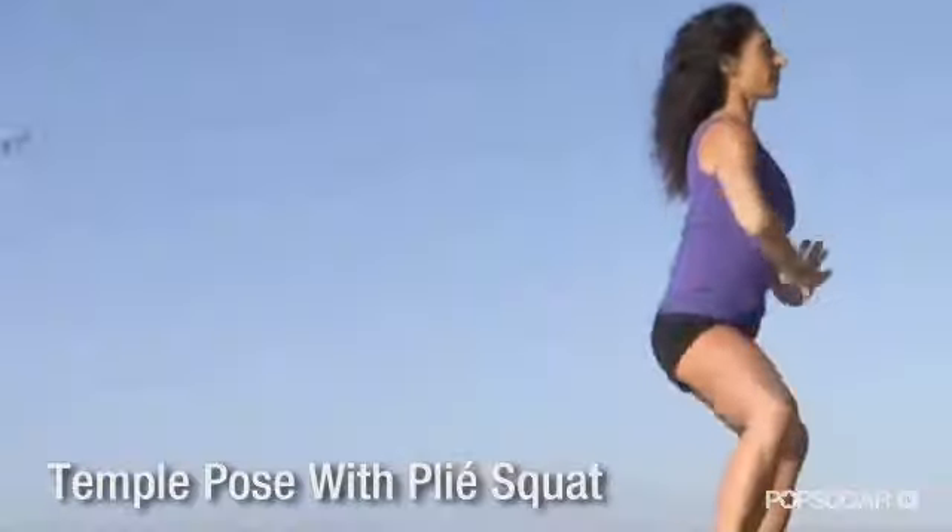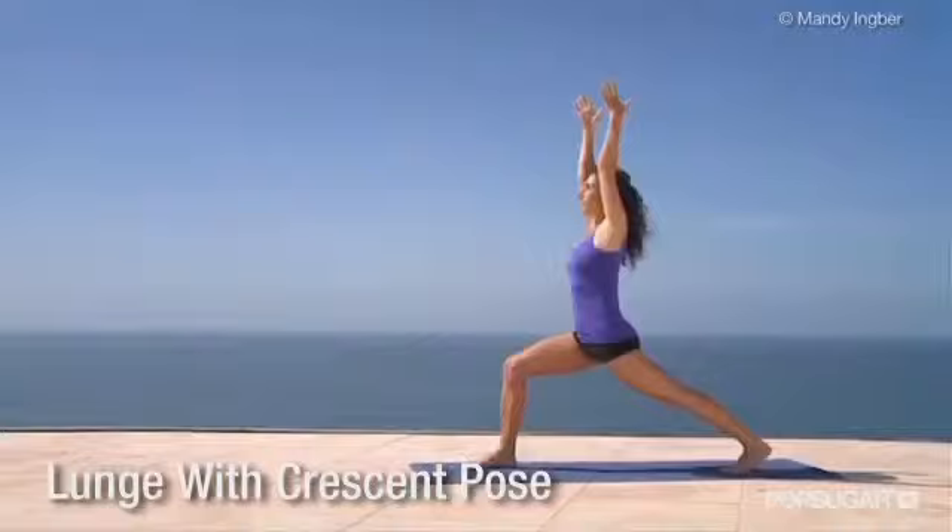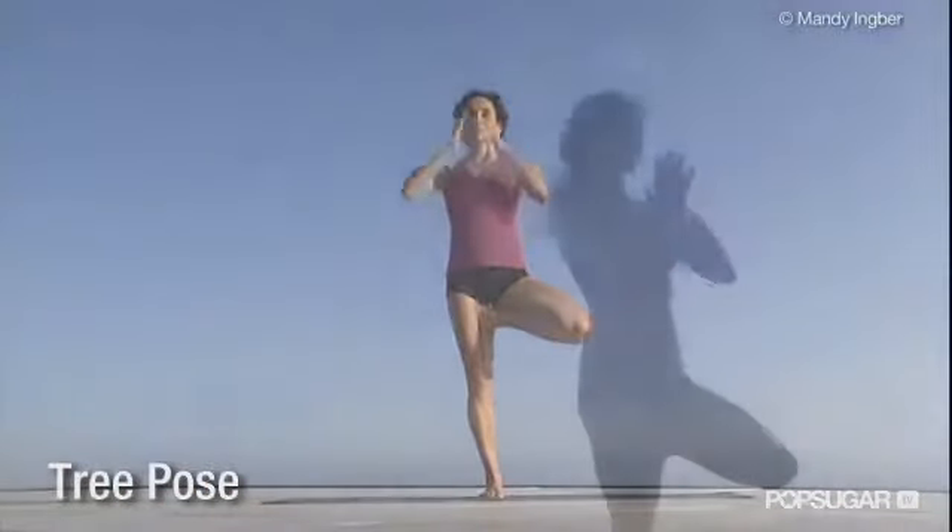What's a great yoga pose to create those long, lean legs like Jen has? I like to combine a plie squat with a temple pose, or a lunge with a crescent pose. Tree pose kind of activates the inner thigh muscles. All those are really nice because they get into the legs in a really subtle way.